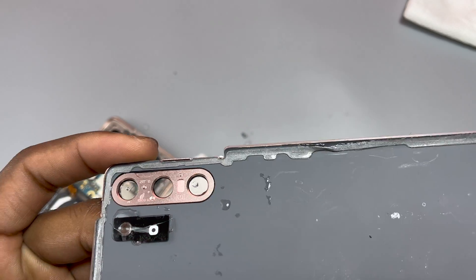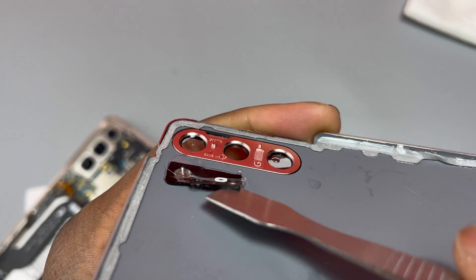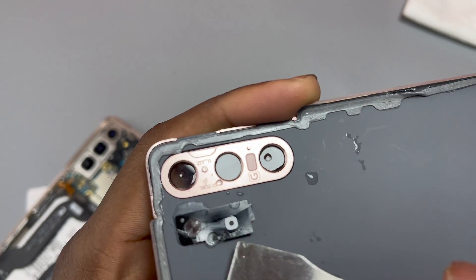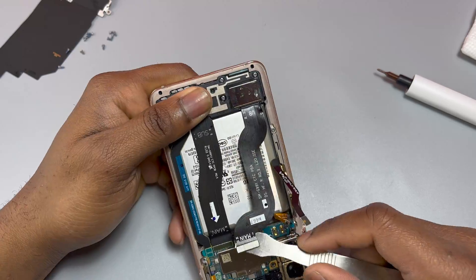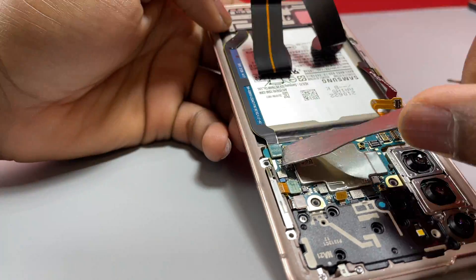Look at how much water was inside this device. The water was entering through the camera glass. To be precise, the camera glass was replaced in the previous video, so the main point of entry of water was all three camera glasses and the flashlight. Once you've removed the battery cable, you need to disconnect all other flex cables.